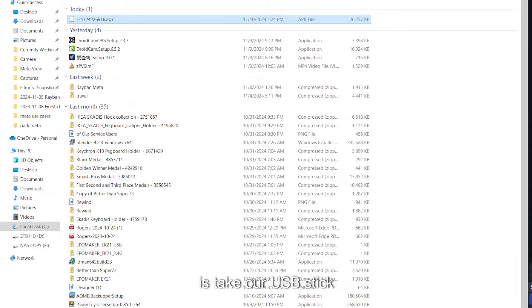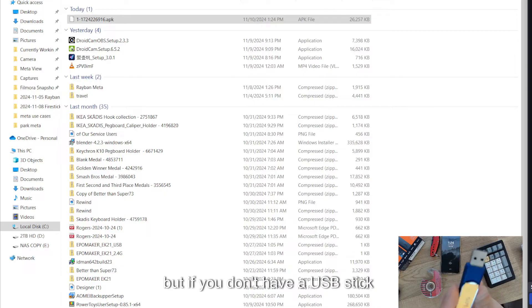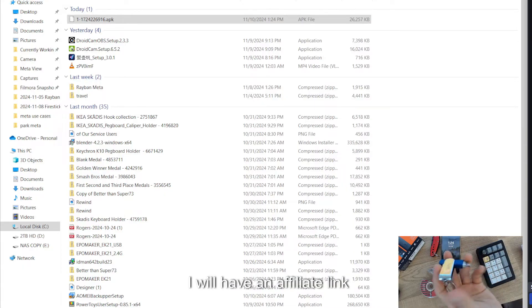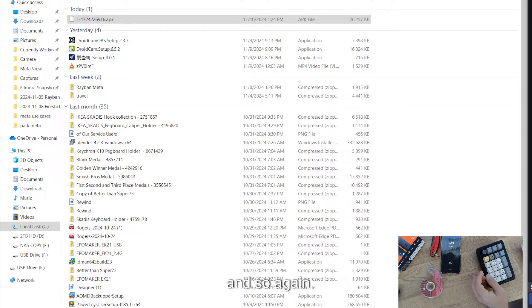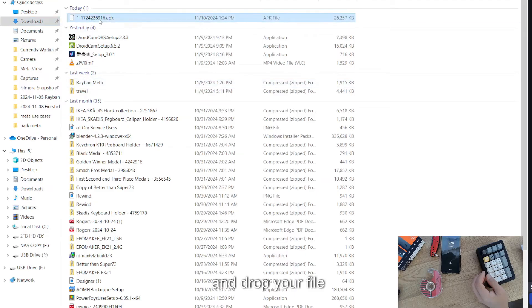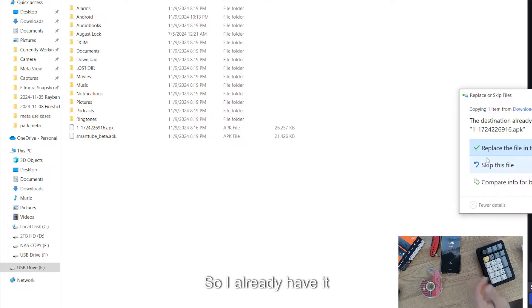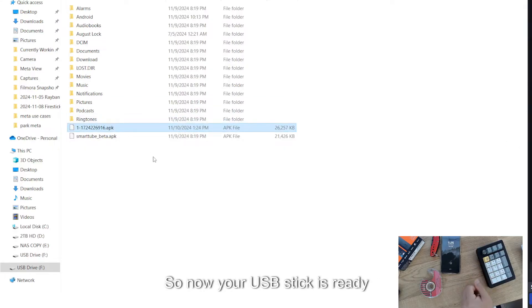Take your USB stick — if you don't have one, I'll have an affiliate link below where you can purchase one. Plug it into the computer, open up the drive, and drag and drop your APK file into the USB drive. Paste it in, and that's basically it. Now your USB stick is ready to go.